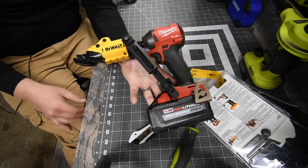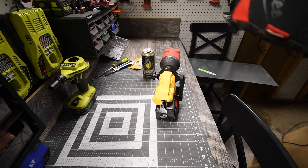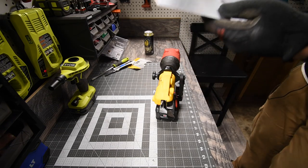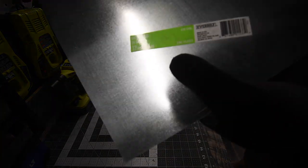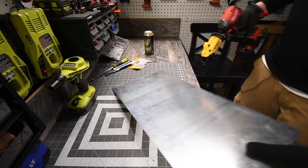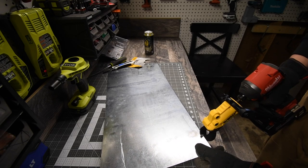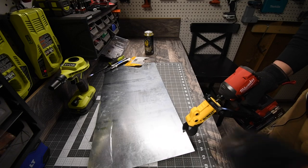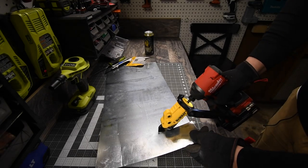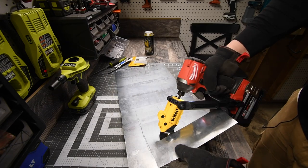Let's give this a test. Remember when you work, wear gloves and safety glasses. So like I said, this is 26 gauge sheet metal — let's see what this can do. Ready, go — wow, it cuts it like nothing!